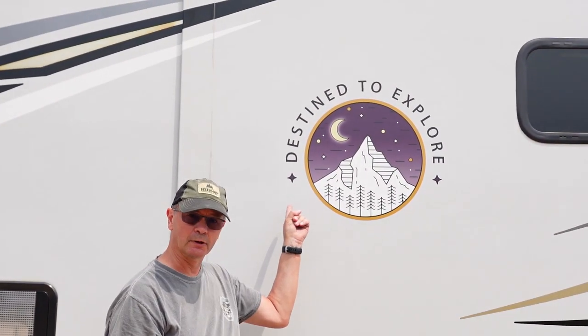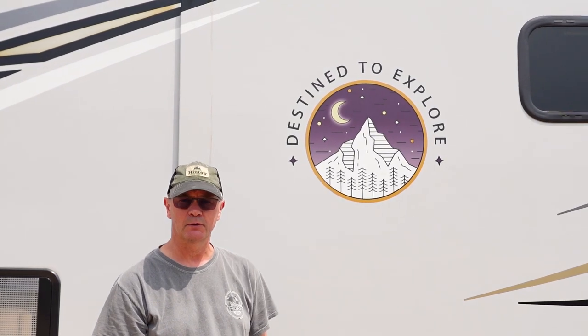Hey, I'm Tom. Markita is behind the camera. We are Destined to Explore and today we want to do a little review of the Hollywood RV Rider Bike Rack that we recently purchased. We're going to show you what we really love about the rack and we're going to show you the big problem that we had and what we did to fix it. So let's go around to the back and take a look.